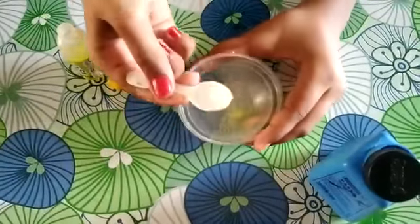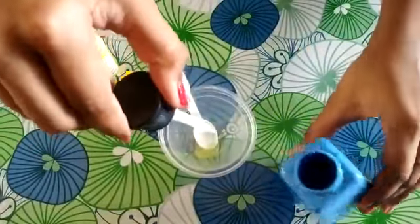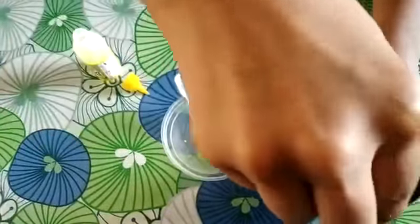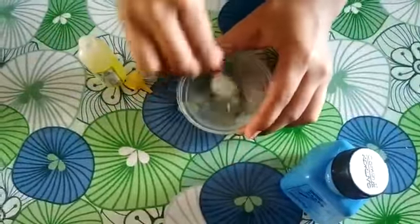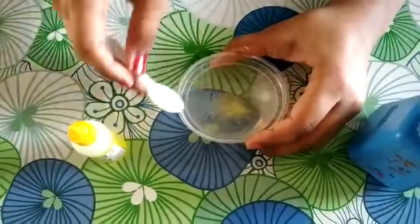It's still like liquid. Add more cameron paste. Now mix it. Yes, our slime is ready.